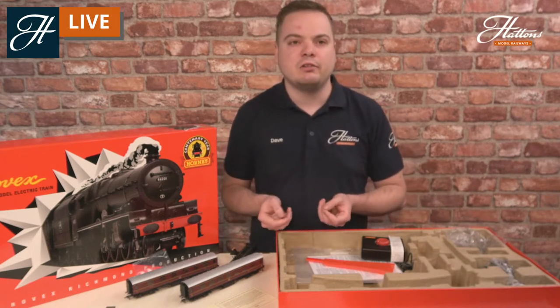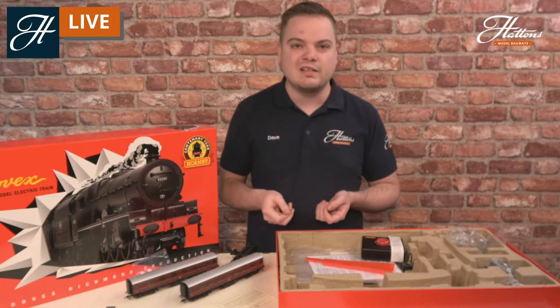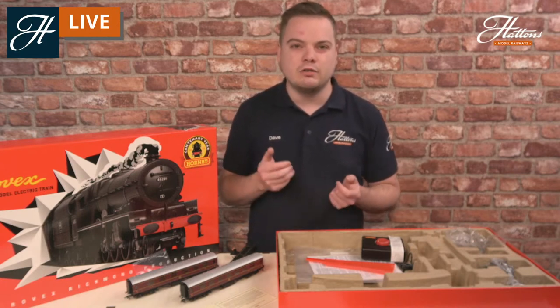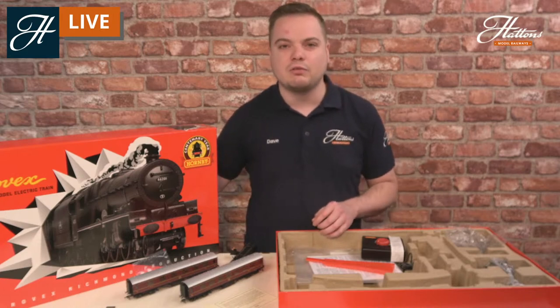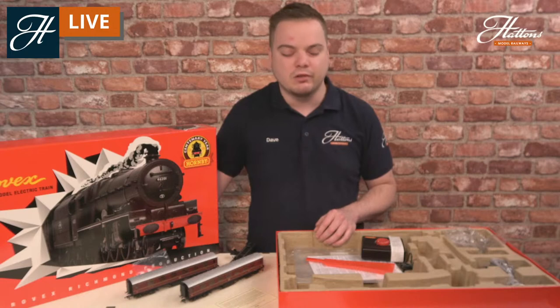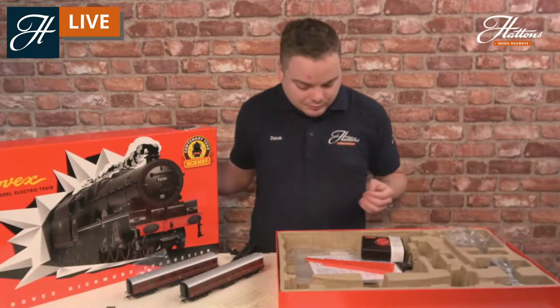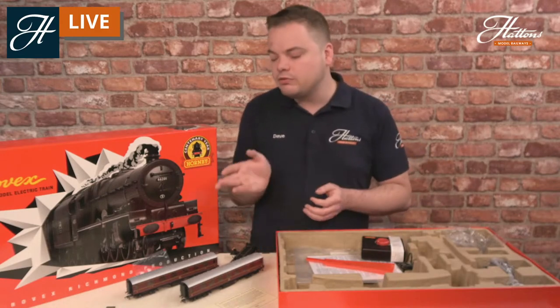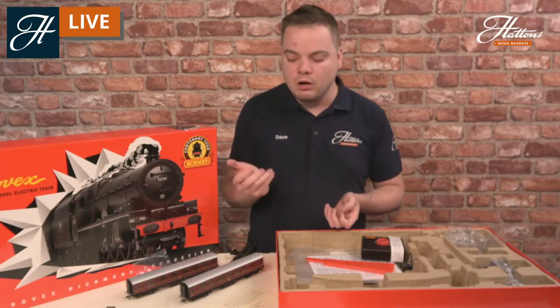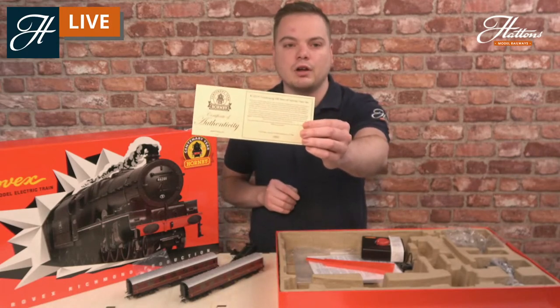You do get a full train set for your money here. It's not just a limited edition product, not just a fancy box — you can buy this and use it as a full working set. It works out at really good value too: you've got a fully new tooled locomotive in the form of the Princess Royal, two of Hornby's fully tooled-up new Stanier Period 3 coaches which usually come in at about £40 each, and a full train set with controller. The price of £249 actually works out quite well, even forgetting for a second that you're getting a limited edition product, confirmed by the certificate as a run of 1,000.